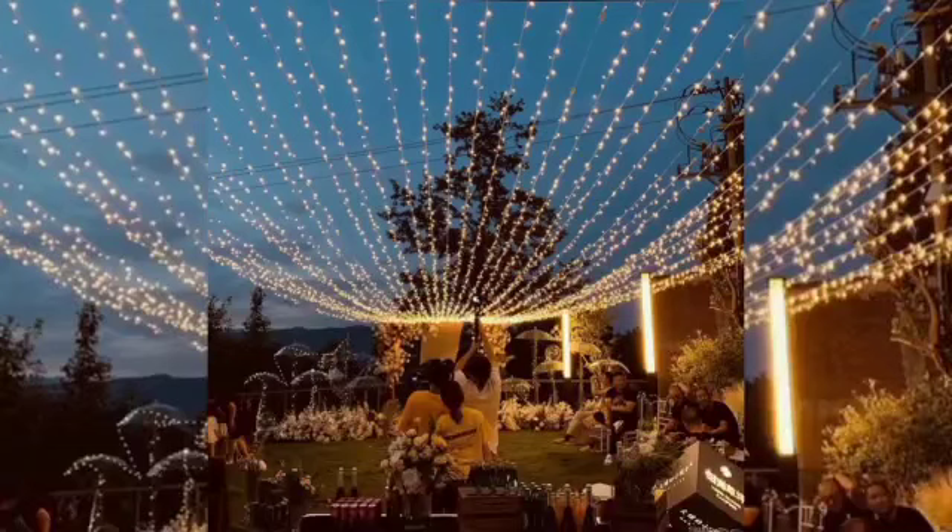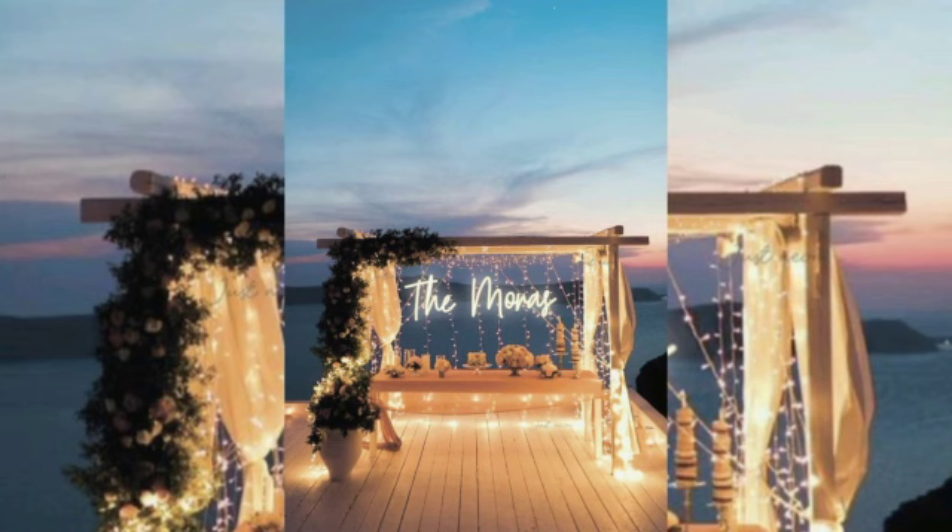LED lamps and light sources are available in abundance, in the form of fairy lights and decorative lamps. You are sure to find exactly what you need for your garden lighting.